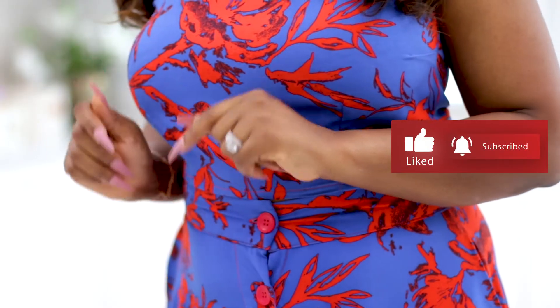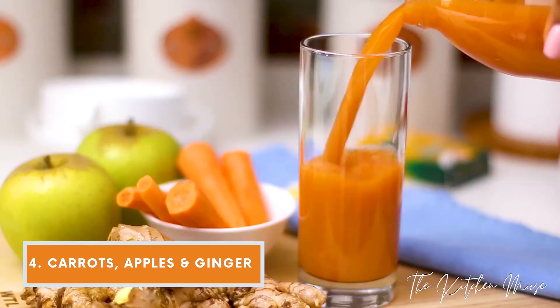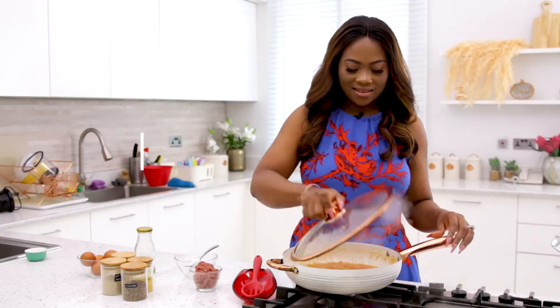I'd love for you to stick around, so please subscribe to my channel before you click off and hit the notification button so you're notified every time I post new content.